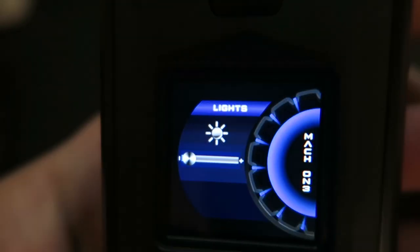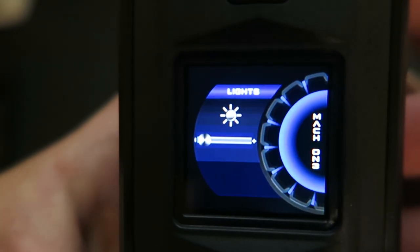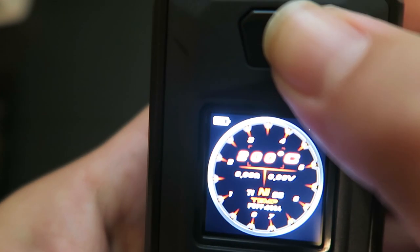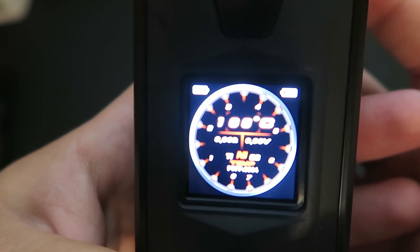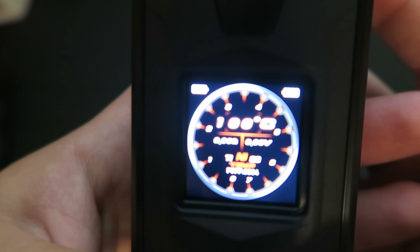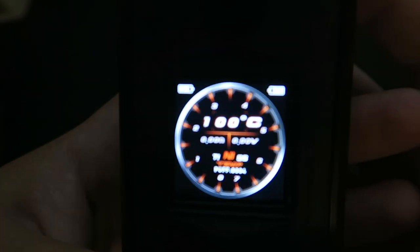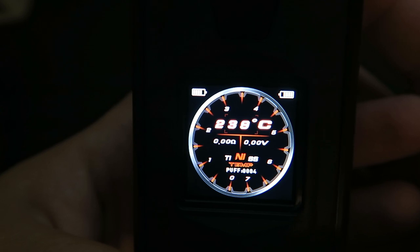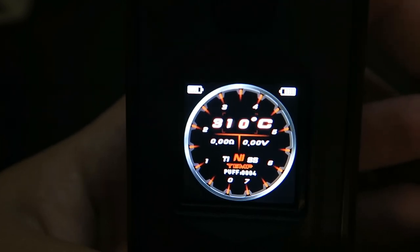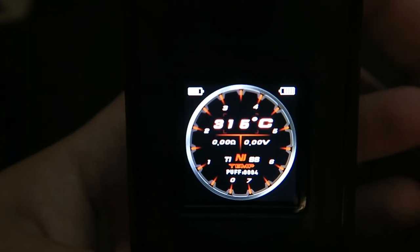Going into the lights menu - that changes the brightness of the screen, using the plus and minus buttons to adjust. I'm going to keep it at bright. In temp mode, it does Celsius from 93 degrees - though the user's manual says 93 but the mod only goes to 100 at the low end - and up to 315 degrees Celsius. In Fahrenheit, the range is 200 to 600 degrees Fahrenheit, which is pretty standard.